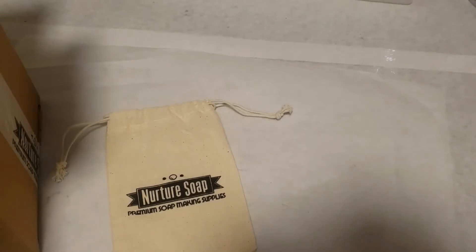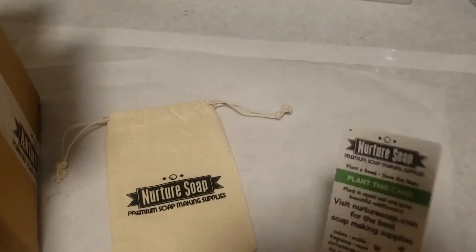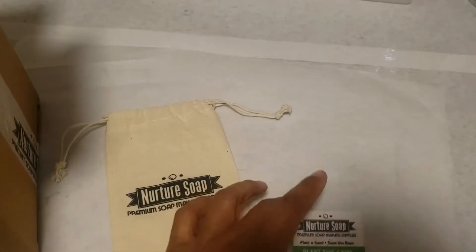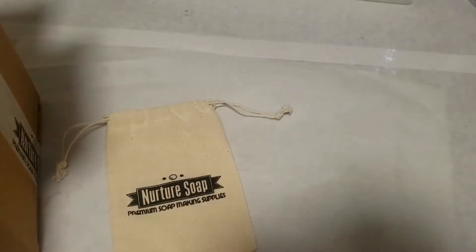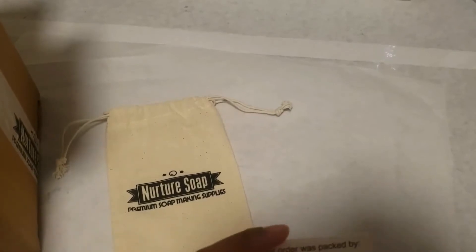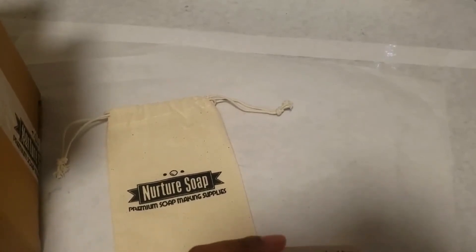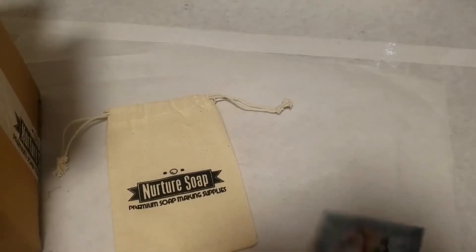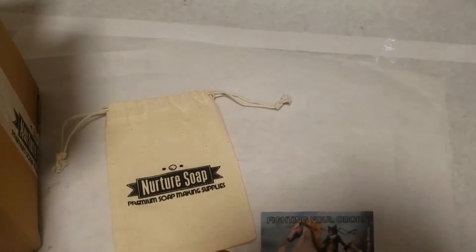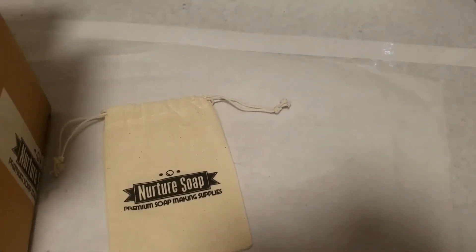So here we go. This right here is their plant-based card — those of you who've ordered from Nurture Soaps know about it. It has wildflower seeds in it; you just put it in the ground and it'll grow wildflowers. My order was packed by Carrie H — my orders are usually packed by Nicole, but today I got Carrie H's card and it is so beautiful, with a rainbow and a cat on a horse.